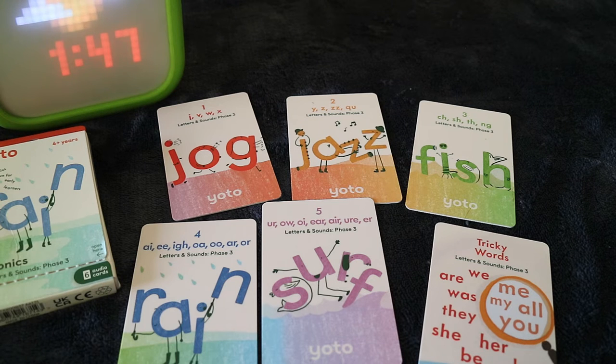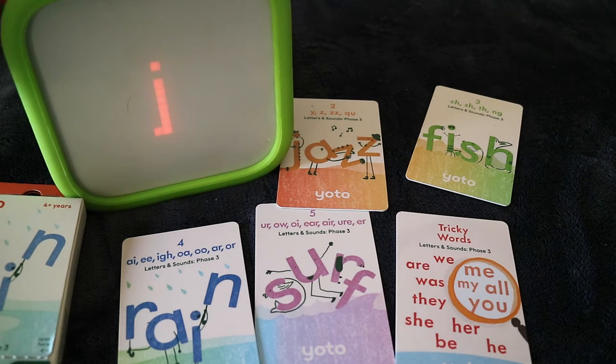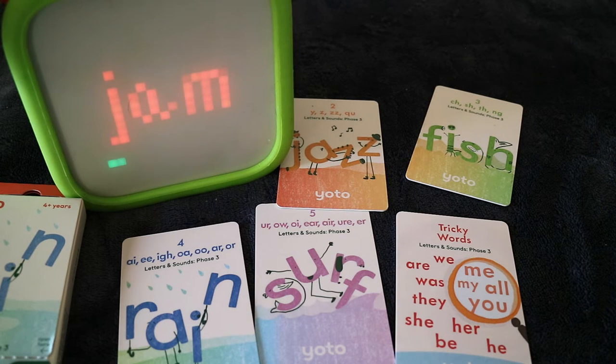Once children enter Phase 3 of phonics they will already know around 19 letter sounds and they will start to learn 25 graphemes. For example: "This letter makes a J sound. Can you make that sound? J is for jump. Do you know any more words beginning with the J sound?" It will give your children time to think about different words and ask them to write it in the air or get some paper. Then at the end of the cards it will give you some CVC words for them to read — for example, "J-A-M together we get the word Jam."